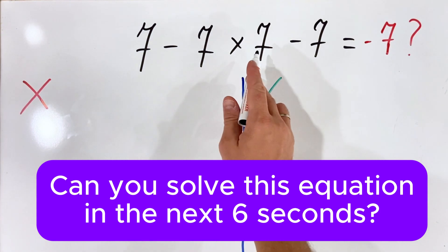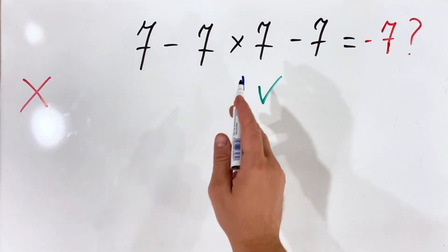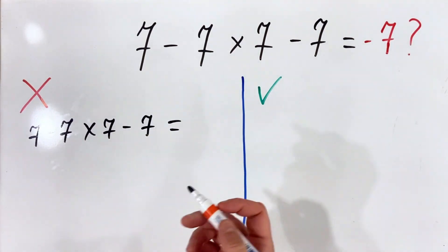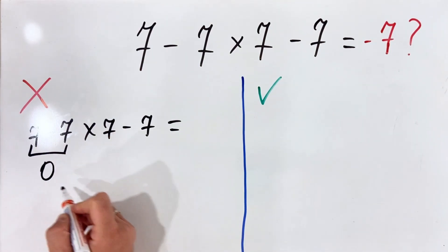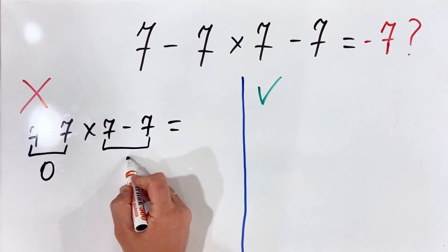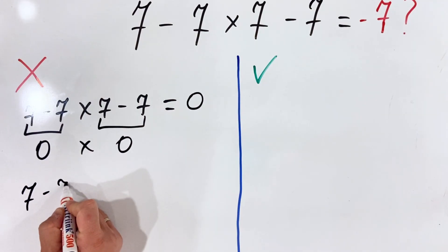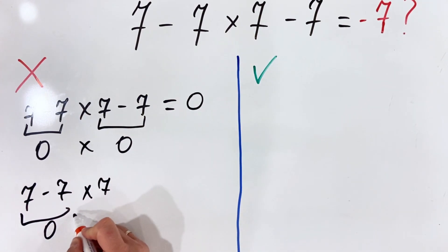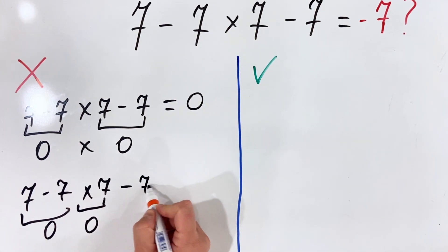Seven minus seven multiply by seven minus seven — what is the answer? Let's first see how some people are doing this wrong. What they do is they perform the subtraction first, getting zero, then multiply by seven getting zero, and then minus seven, getting the answer minus seven.